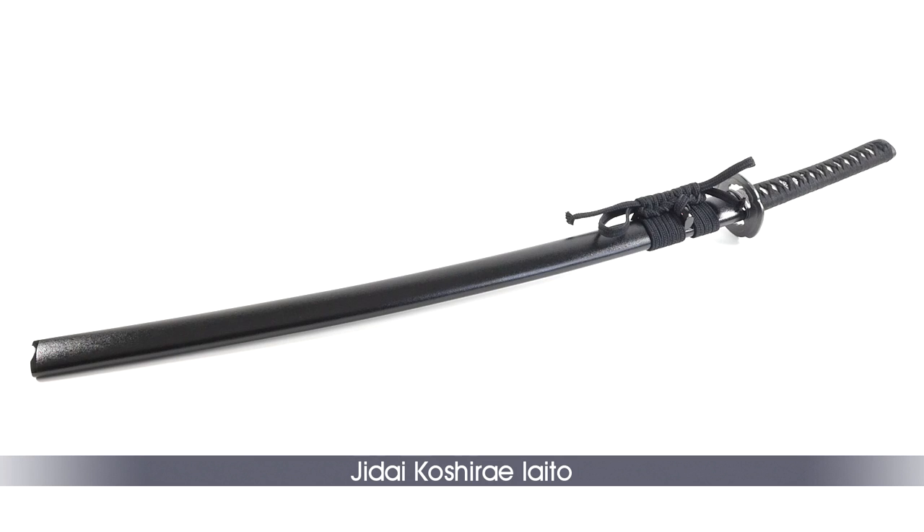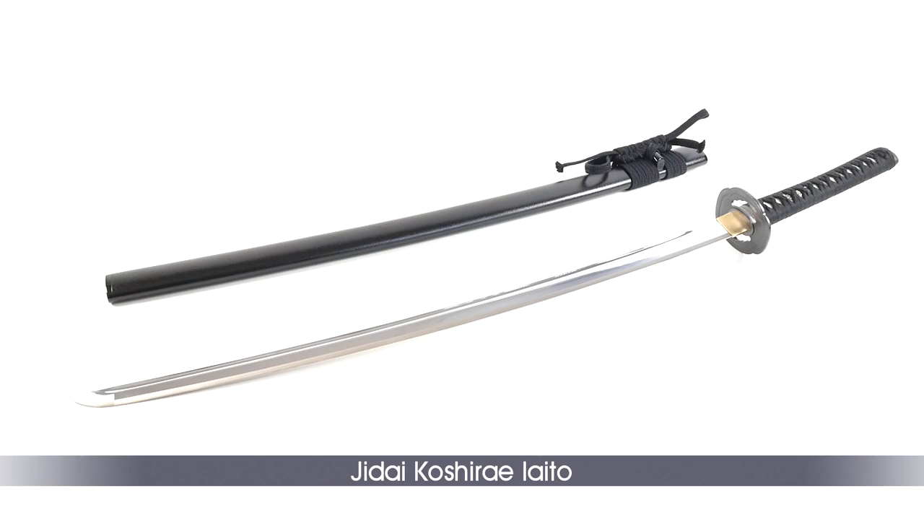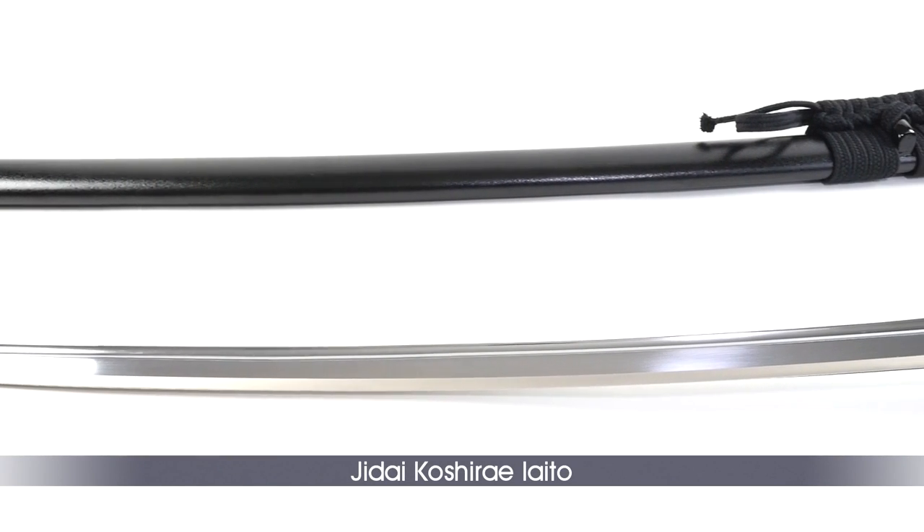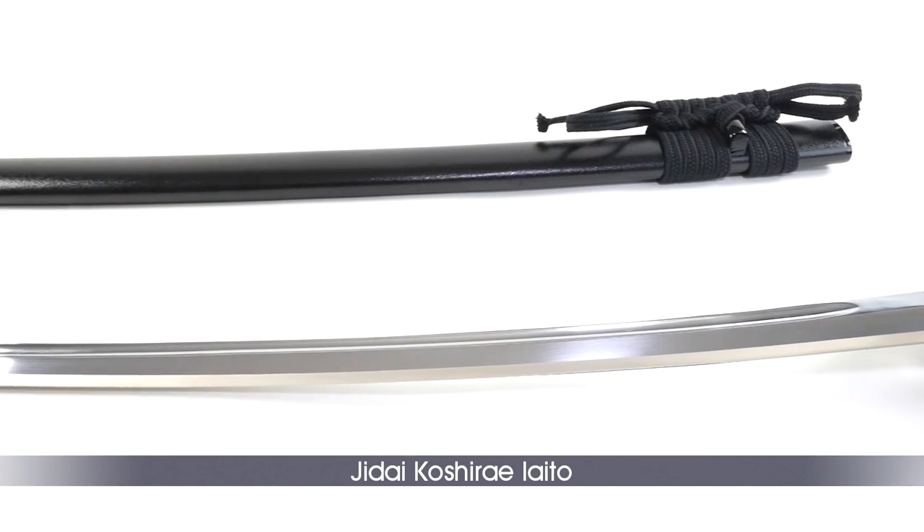First up is the Jidae Koshirai, a basic model of standard Japanese quality that suits beginners, intermediate practitioners on a budget, or Aikidoists who occasionally want to practice with a sword. The blade is made of a zinc aluminum alloy featuring a classic Tsuguha Hamon.